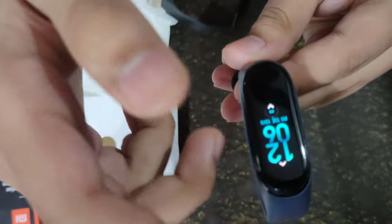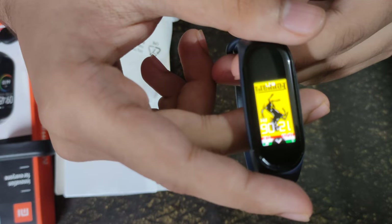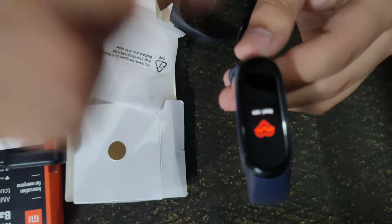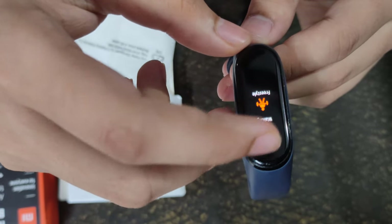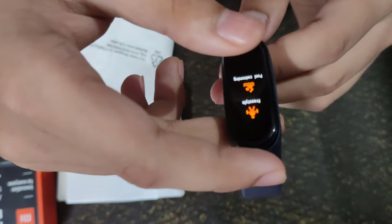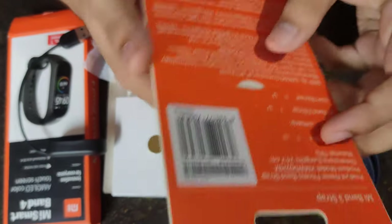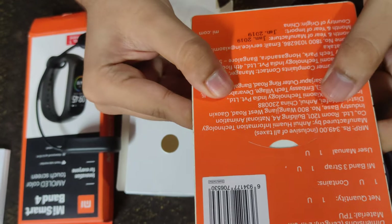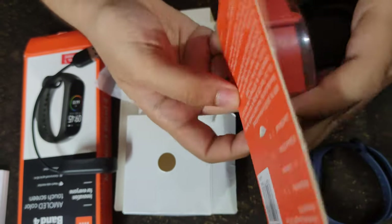You can also change the watch face — I have done this Ferrari logo on the watch face. You can also get the heart rate, and it has around five to six different sport modes on it, and it has many other features.